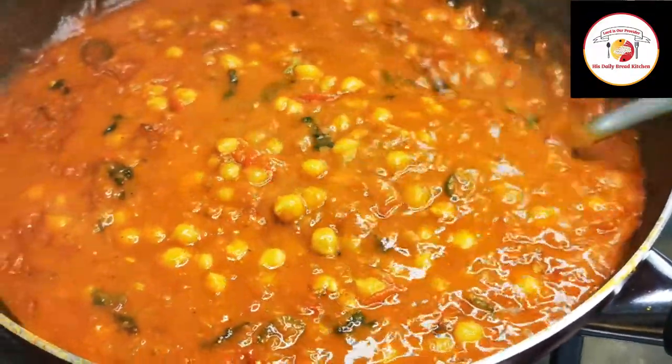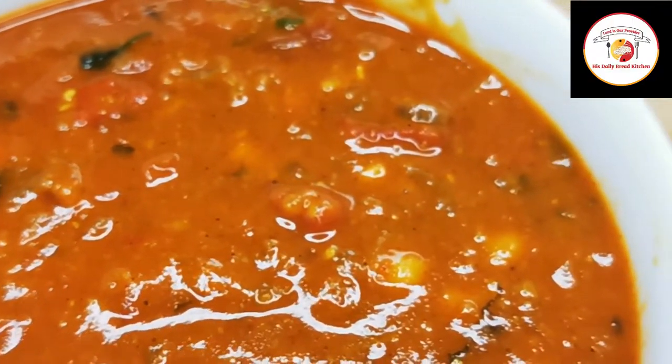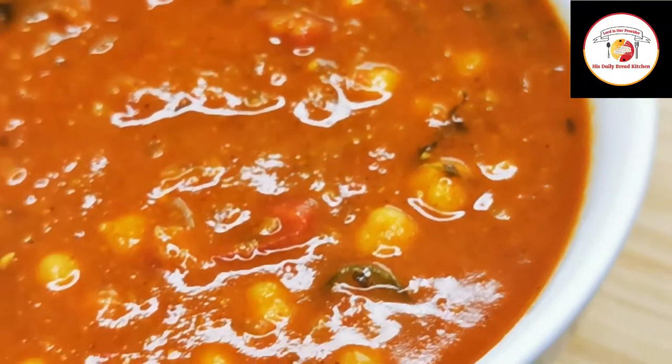You can give it a try — you will like it for sure! Today's motivation: the best view always comes after the hardest climb. Thank you friends, see you in the next video, bye bye!